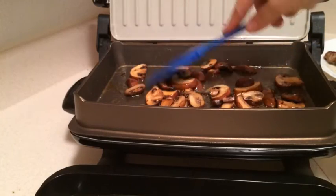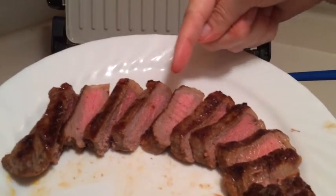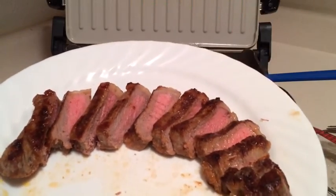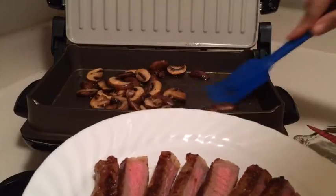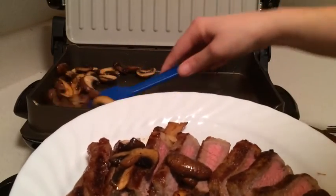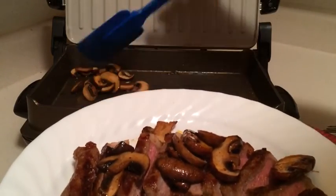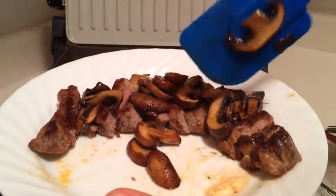I'm going to get them out of there and get them on the steak. You can see just how beautiful and pink that steak has come out — it did a great job. I'm going to get some of these delicious mushrooms on here; I think this is going to be just delicious.